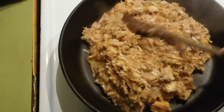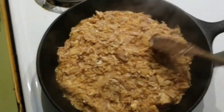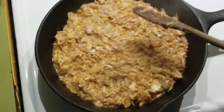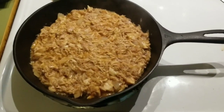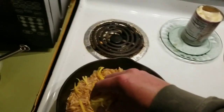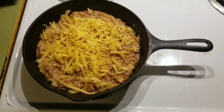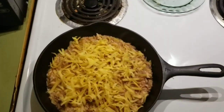Transfer into your old number seven cast iron. Spread that out into a nice even layer. Boy, that definitely has a very smelly smell of deliciousness. Now add some cheese. It's kind of hard to film this with one hand and do everything else with the other hand while watching the screen, but oh well.